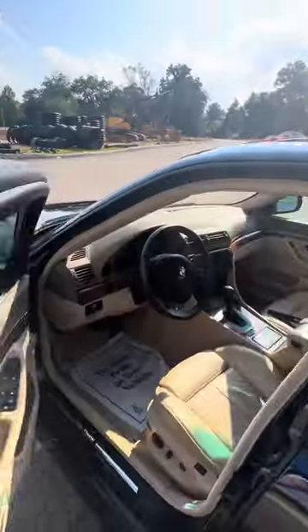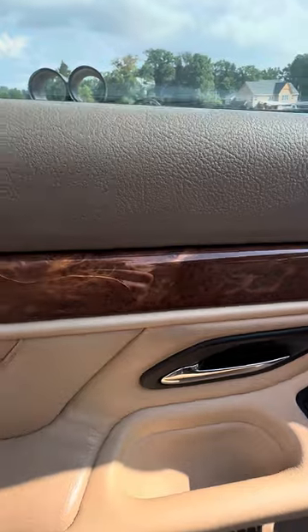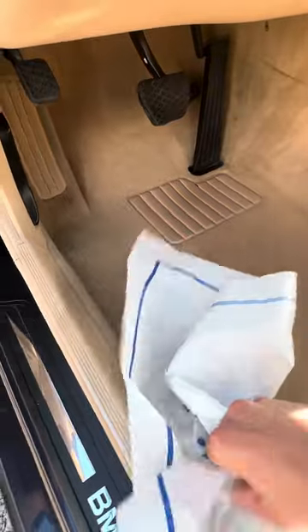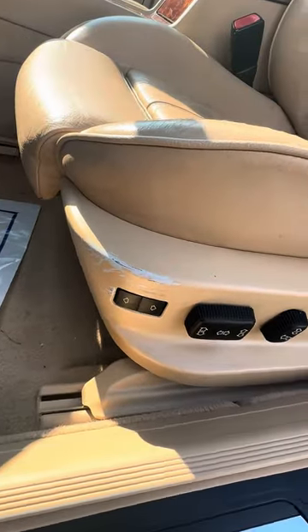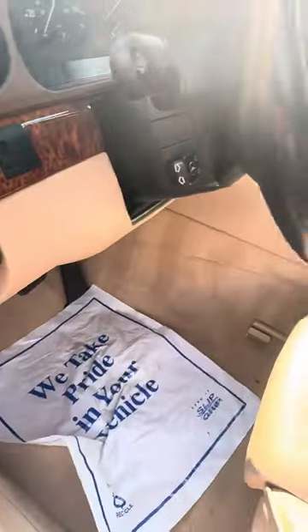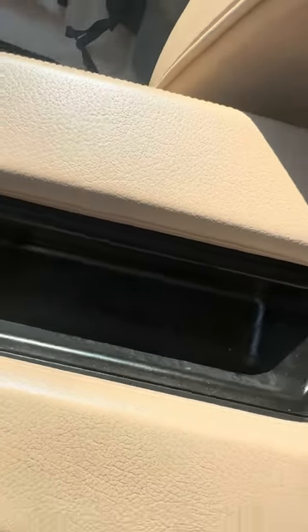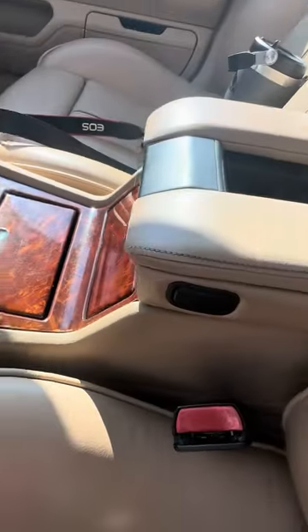We'll jump inside real quick. There are little cracks in the wood grain. The floors are in great condition and I have four mats that'll be included. There's some wear here on the seat, but overall it's in really good condition. There's a crack in the armrest and the plastic in there — not on the leather or anything.